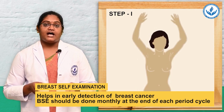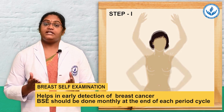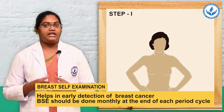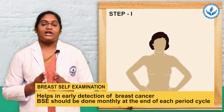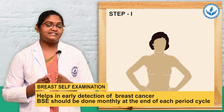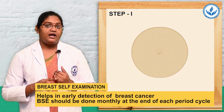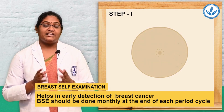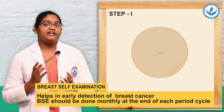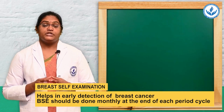Second posture: raise the arms and inspect for any abnormalities in your breast. Third posture: press the hands on the hips and inspect for any abnormalities or unusual changes. The things to assess in these 3 postures include any discharge from the nipple, dimpling or puckering, any scaling of the skin, and any color changes of the breast.